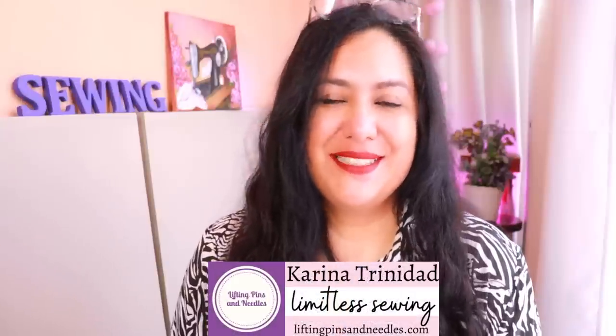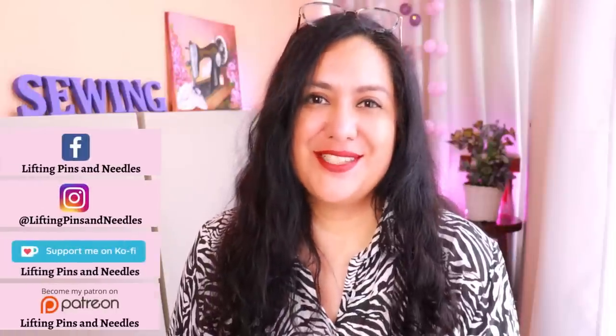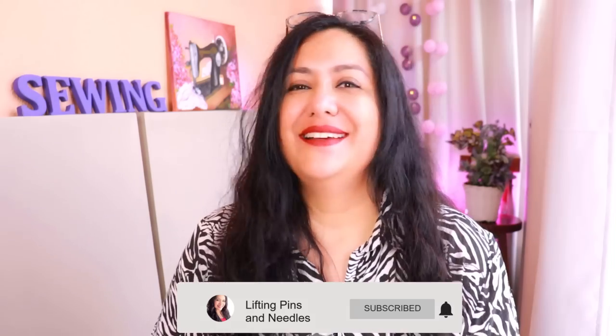Hi sewing friends, I'm Karina from liftingpinsandneedles.com. Welcome to this channel that is all about sewing - limitless sewing - and today I'm going to share a skirt. It's out of my comfort zone not because of the style but the actual length. I've been wearing short skirts for decades. When I was younger I had a more varied style, open to wearing longer skirts - the 90s, mid-2000s - and then I settled on shorter skirts right above the knee.